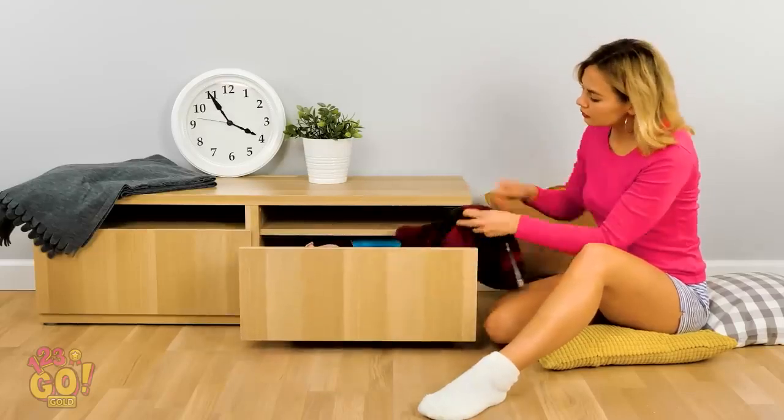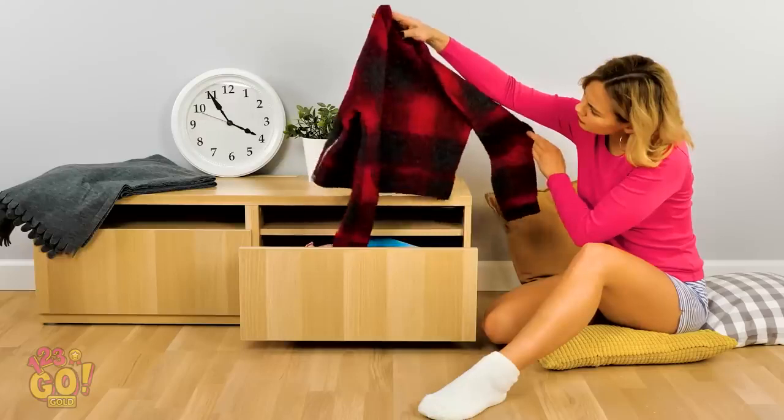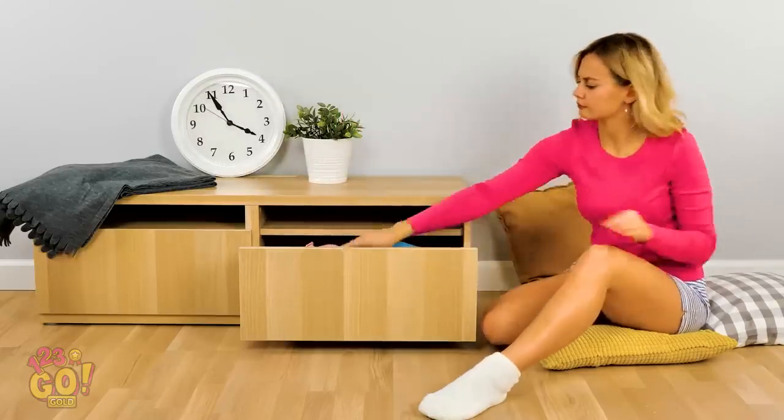It's time to get dressed to go out. What to wear, what to wear. This? Nah, too warm.